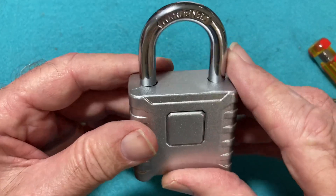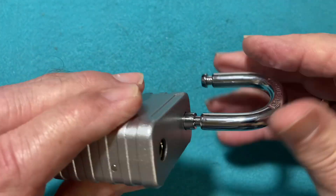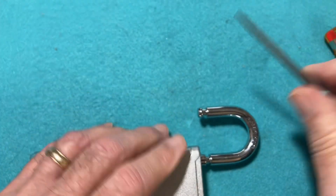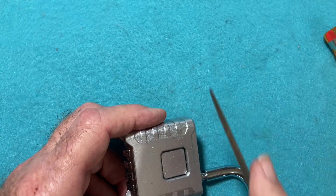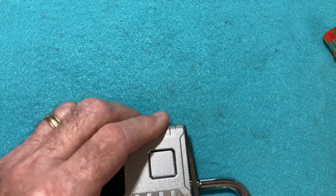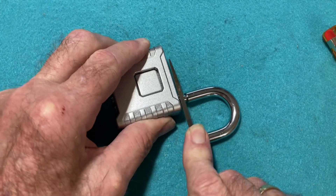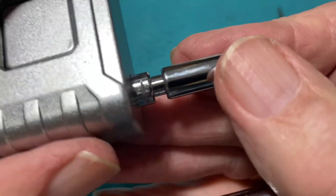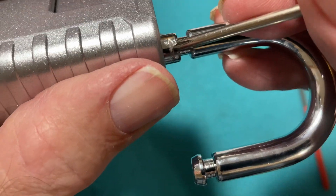The third concern is the shackle. It says it's hardened, but I don't believe that it is. We'll give it a hard test using a file — this is a triangle file — going 15 strokes and seeing what the shackle looks like. One, two, three, four, five, six, seven, eight, nine, ten, twelve, thirteen, fourteen, fifteen. You can see the file cut into that pretty deeply.